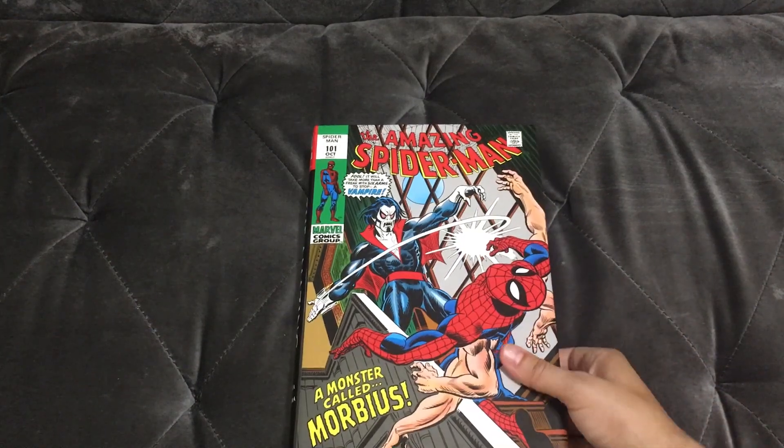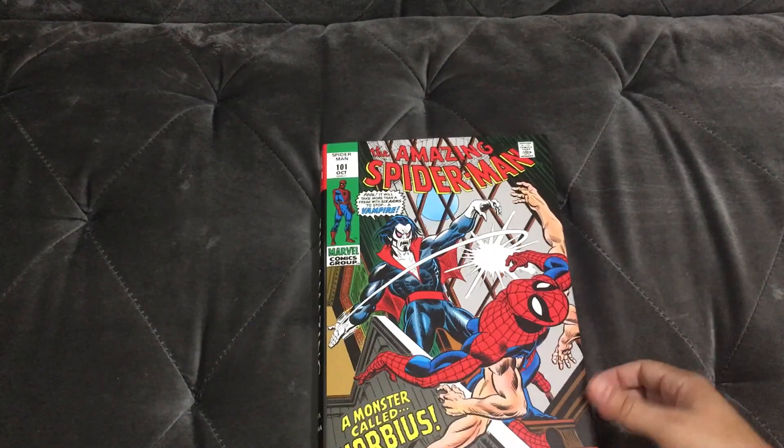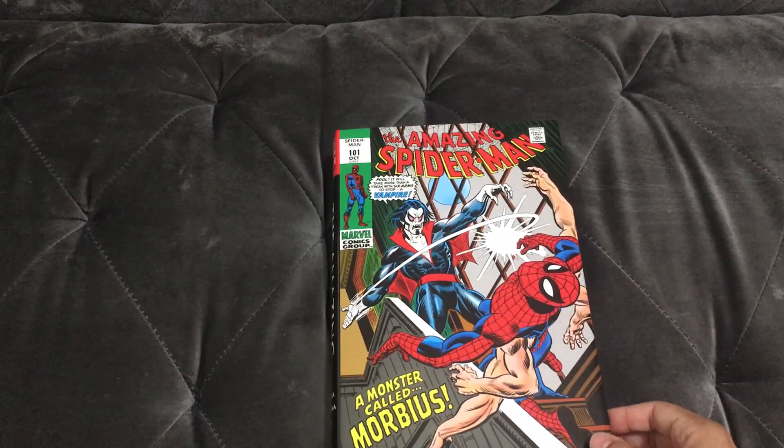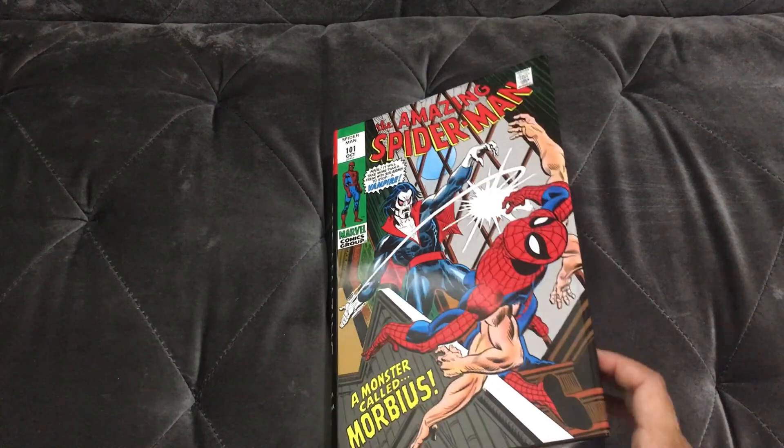On In Stock Trades this was gone. I prefer this cover over the other cover that they released. I'm a sucker for classic stuff like this. Without further ado let's actually dive into it and see what you're getting.